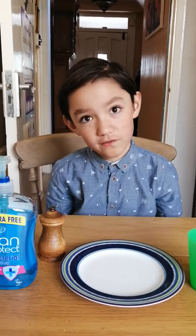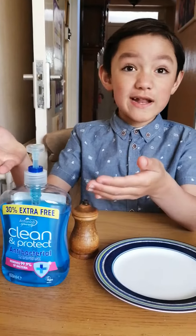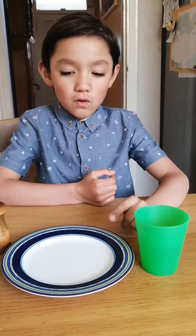This experiment proves why washing your hands is so important. For this experiment you'll need soap or washing-up liquid of any kind, pepper, and a cup of water or any kind of plate.